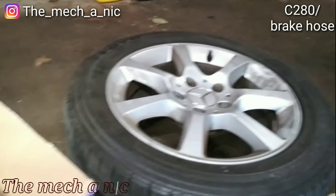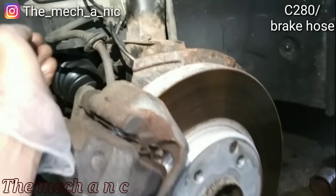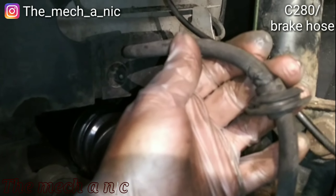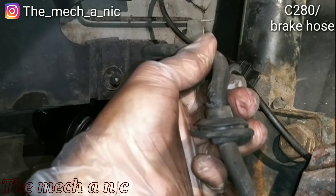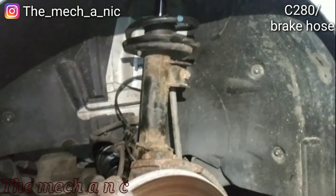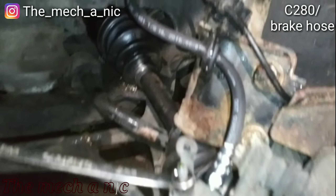We are back with this Mercedes C280 and today we are getting front left and right brake hoses replaced. There's not a problem right now with these but you can see the cracking in the brake hose, and it's like that on the right side as well. So we're going to take care of this before it actually turns into a problem. The new hose is in place — it went super easy.